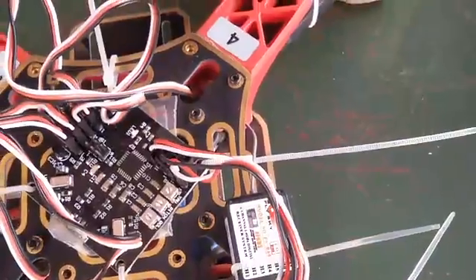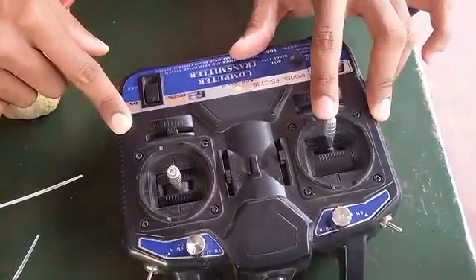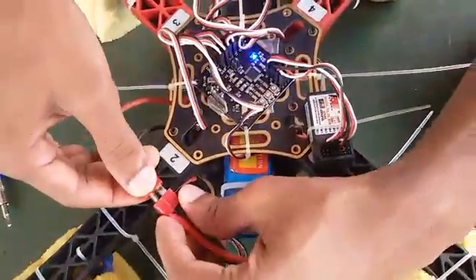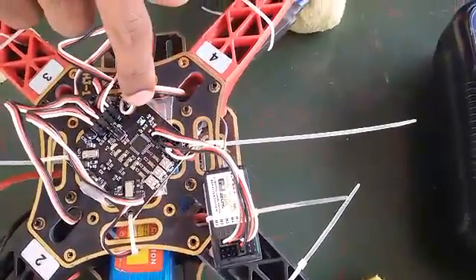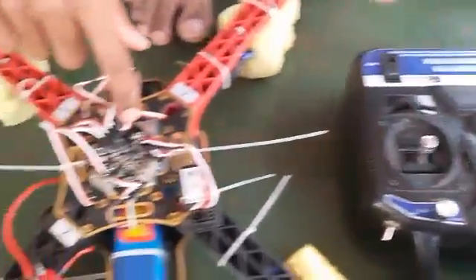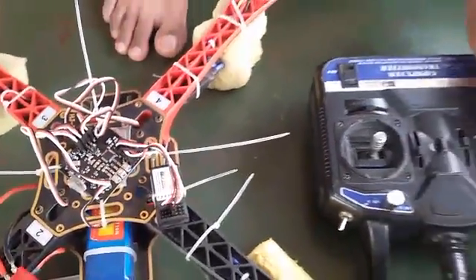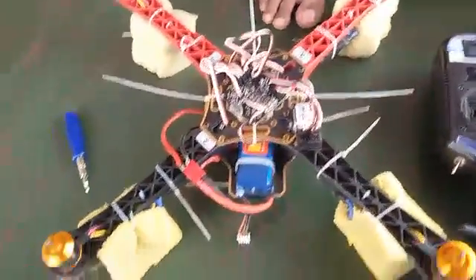Once it's set at minimum, come to your transmitter, switch it on, and maximize your throttle, then connect your battery. Focus on the blinks — we got two blinks. After two blinks you have to minimize the throttle. Once minimized, you will hear the beep sounds, and then once you increase the throttle all motors should start equally.